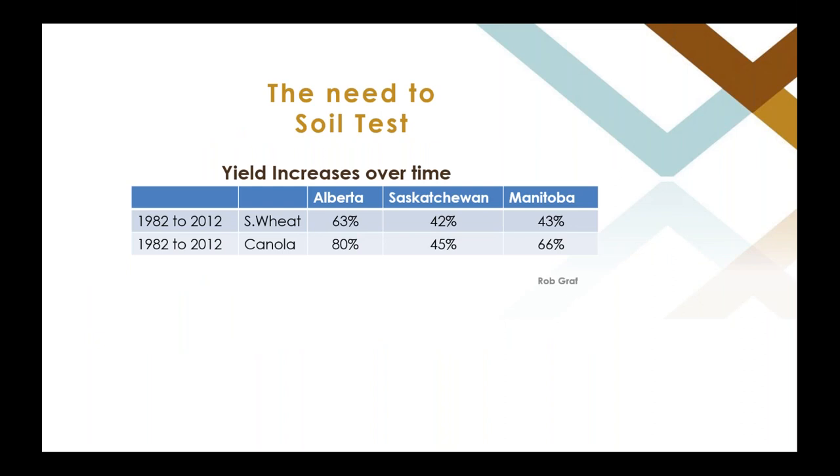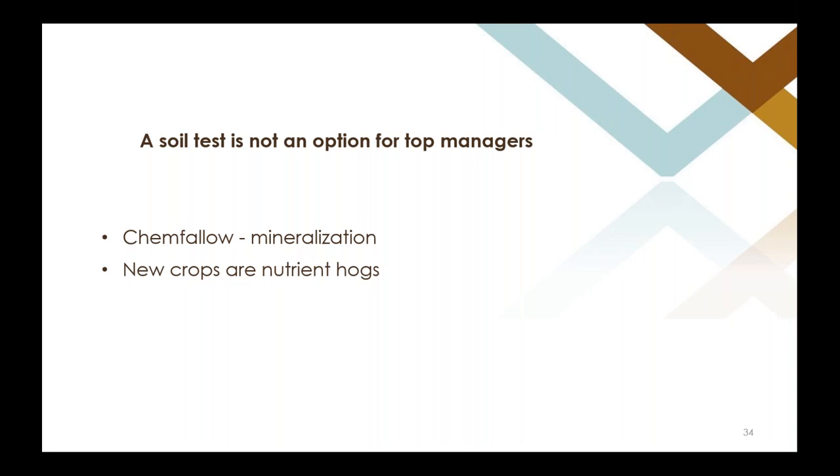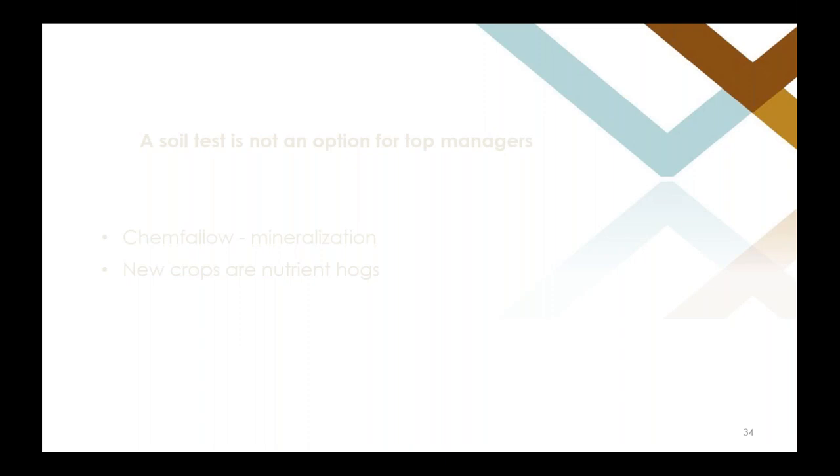It is more important than ever to soil test. Rob Graff's data shows that yields are increasing dramatically over the last 30 years, and in the last five years the yields have driven way up in Manitoba with newer spring wheat varieties. A soil test is no longer optional for top managers. Especially consider this if you seeded winter wheat on summerfallow — you'll likely see a lot of mineralization on those soils and your N might be much higher than you think. A soil test is pretty cheap and might save you some money.